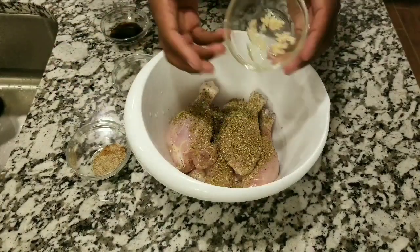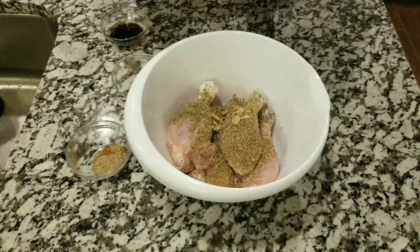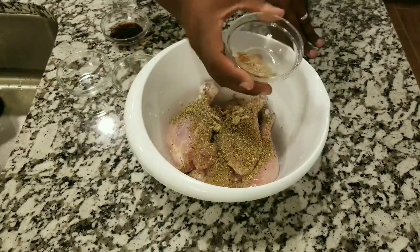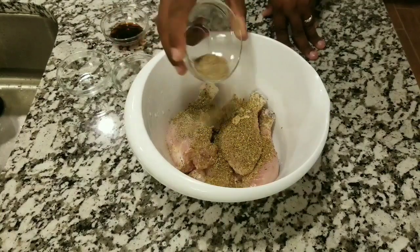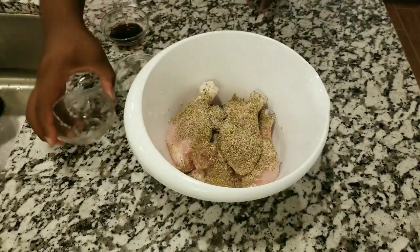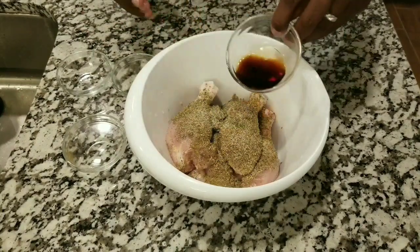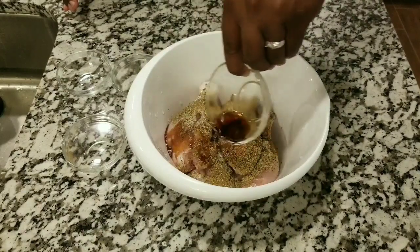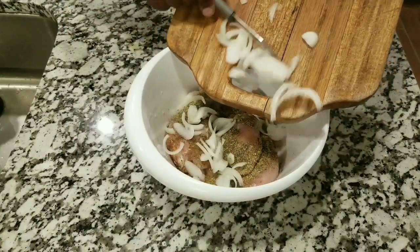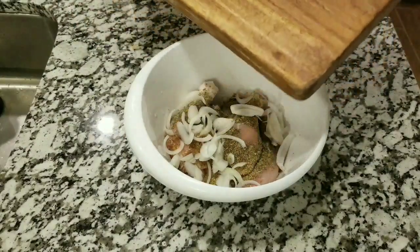The first thing I added to the chicken was oregano, and I'm gonna go ahead and put a little bit of garlic to give it a good flavor. Right here I have black pepper, salt, onion powder, and garlic powder all mixed together — and of course something that can never miss when you're cooking chicken this way: a little bit of soy sauce.